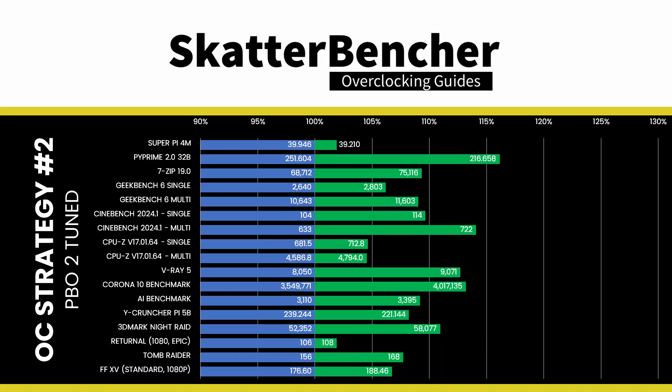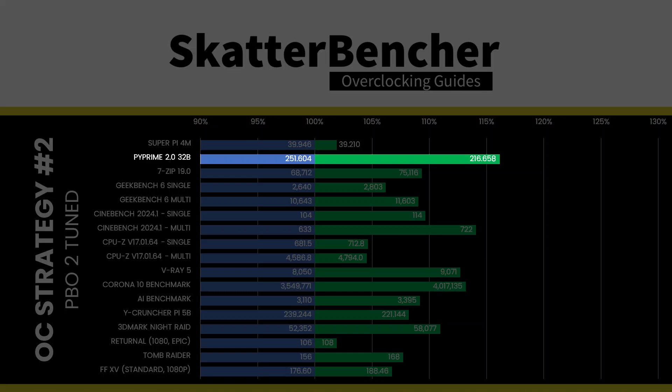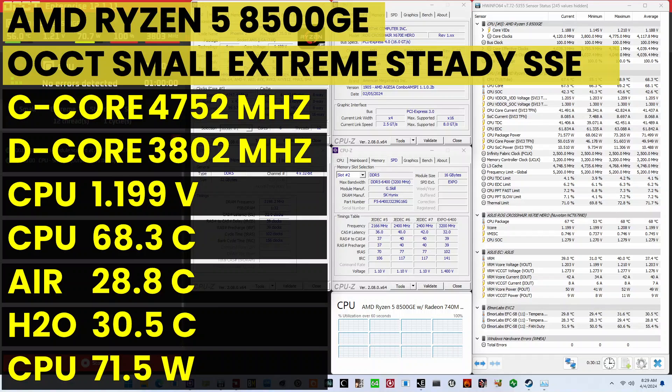We rerun some benchmarks to ensure everything works as intended and check the performance increase compared to the default settings. Higher is better, and all of our benchmark scores are higher. The GeoMean performance improvement is +6.87%, and we get a maximum improvement of +16.13% in Pi Prime. The highest core clock reported in the OS is 5200 MHz. When running the All-CCT CPU SSE stability test, the average CPU C-Core effective clock is 4752 MHz and the average CPU D-Core effective clock is 3802 MHz. The average CPU core voltage is 1.199 volts, the average CPU temperature is 68.3°C, and the average CPU package power is 71.5 watts.